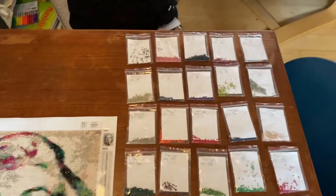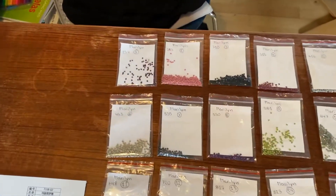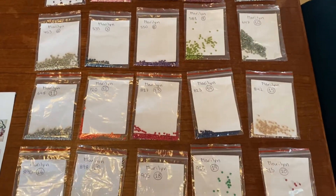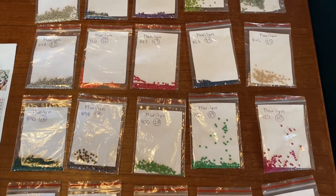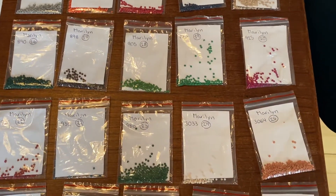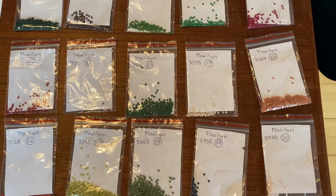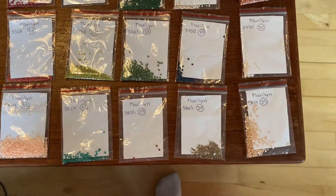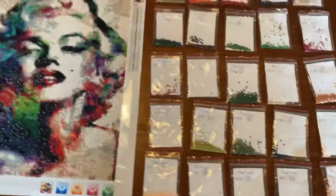Over here I have all my leftovers for this painting. As you can see there are a lot of colors still, so that's really good. I'm really happy about how it looks.